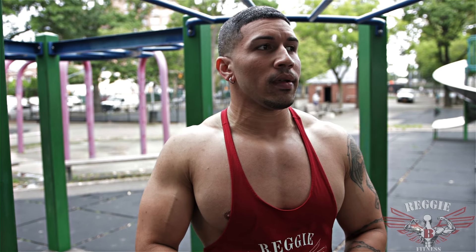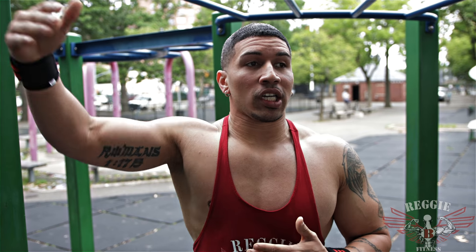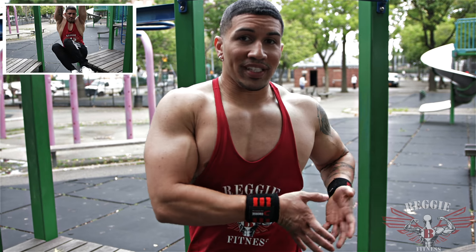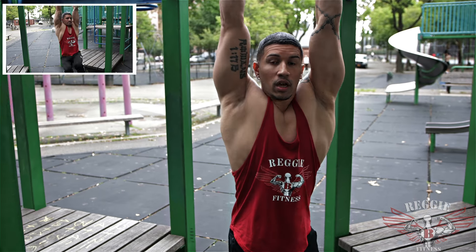I know you're probably feeling gassed already, but this is the only way you're going to help take your next workout up a notch — by intensifying and changing up the way you do certain exercises. Our next exercise is hanging side obliques, 12 each side. You want to squeeze and contract. Let's go.